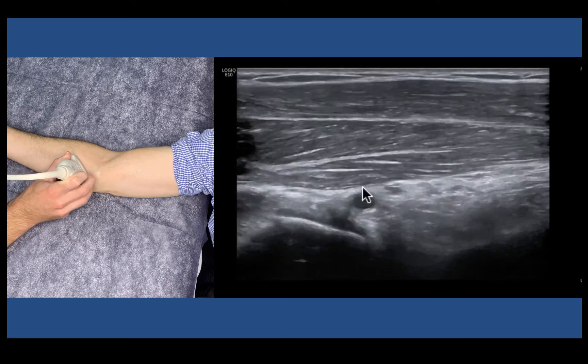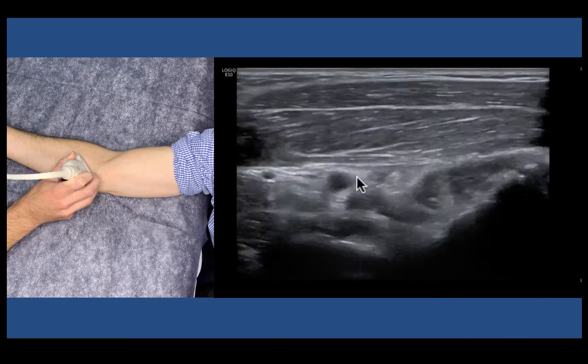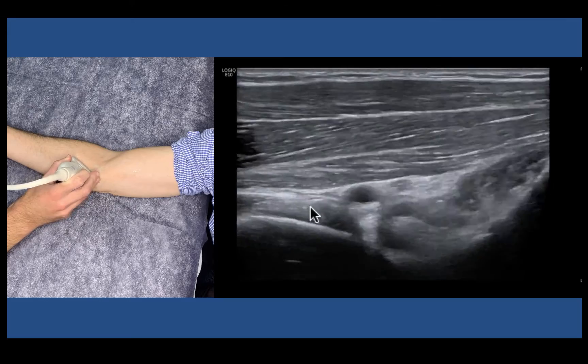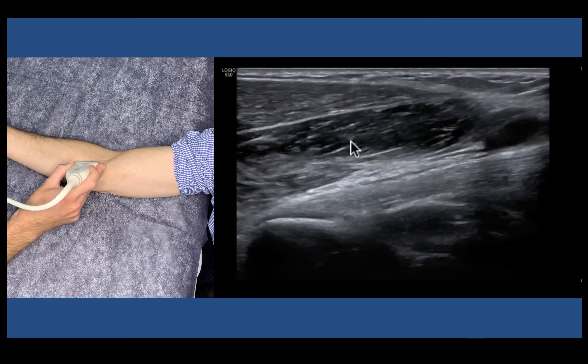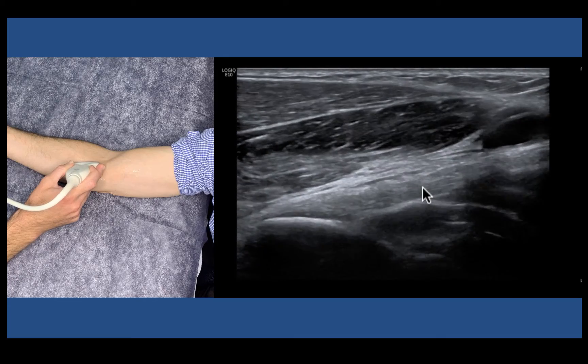We'll go back to short axis. Here's our neurovascular bundle, our median nerve, artery, and here is our tendon. Turn longitudinal again, shooting through pronator teres to see the tendon nicely.